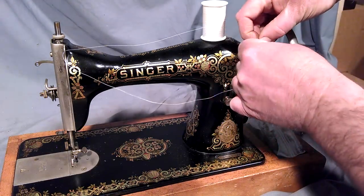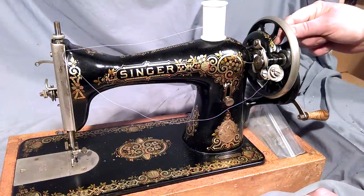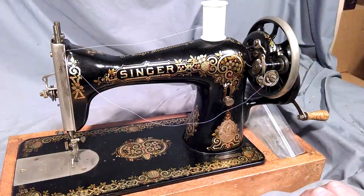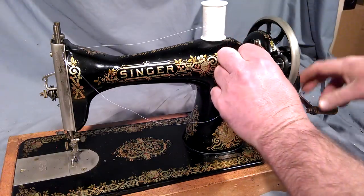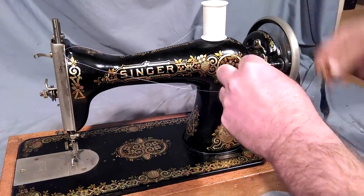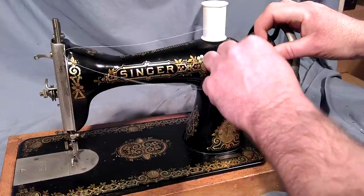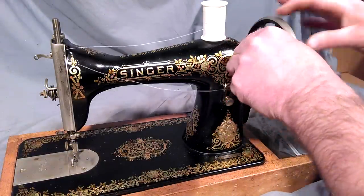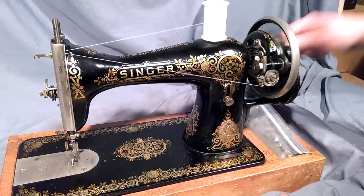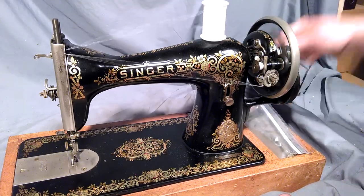I'll be doing this a little backwards because I've already got the thread on the bobbin, so I come down and then on this loop. Now you want to release your balance wheel — there's a knob on the end. Turn the top towards you, hold your wheel, and turn that to release it. Pressing it down engages it in place. I'm using a hand crank on this. Now just treadle away or crank, and I'll get this loaded up and show you how to load the bobbin case.